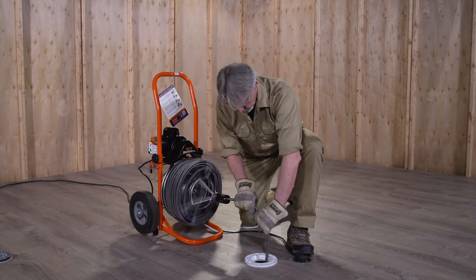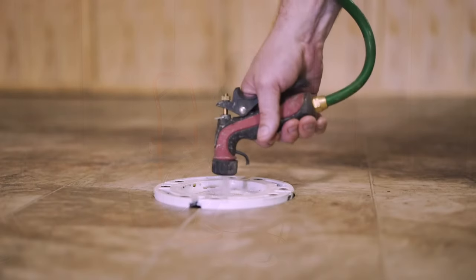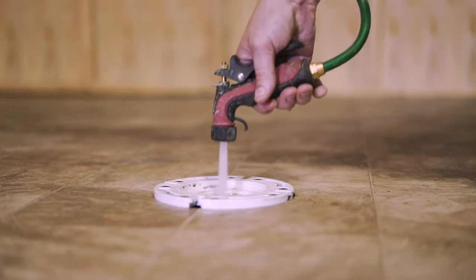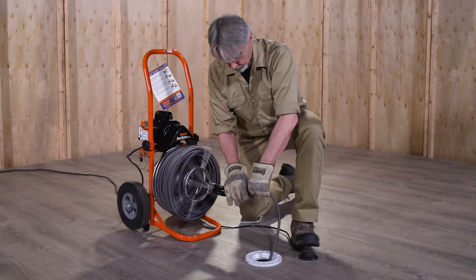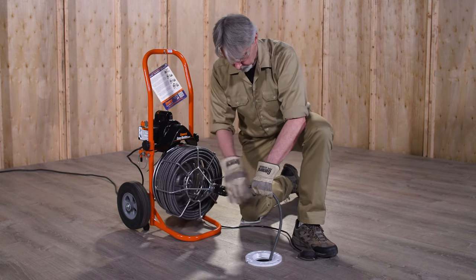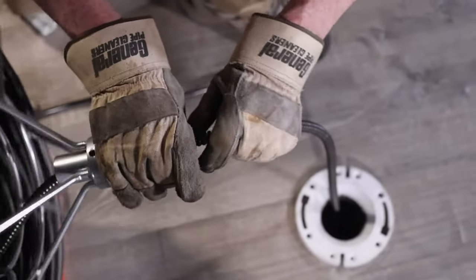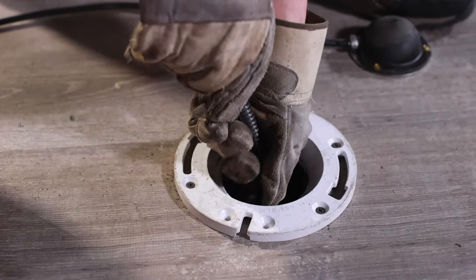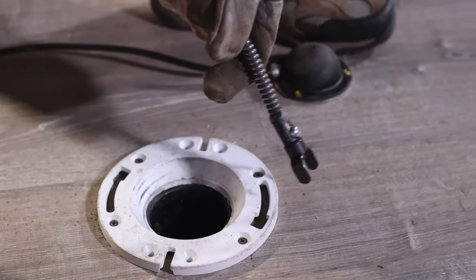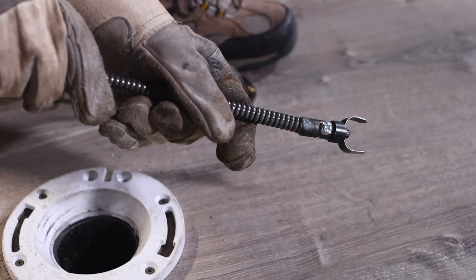Continue slowly working the cable into the drain a few inches at a time until the drain is clear. Run water into the drain to wash away any cuttings and clean off the cable. After the drain is clear, slowly guide the cable out of the drain and feed it back into the cage. Make sure the motor switch is still in the forward position. When you get close to the end of the cable, stop the machine and pull the cable out of the drain carefully. Never retract the cutting tool from the drain while the cable is rotating — the cable could whip and cause serious injury.